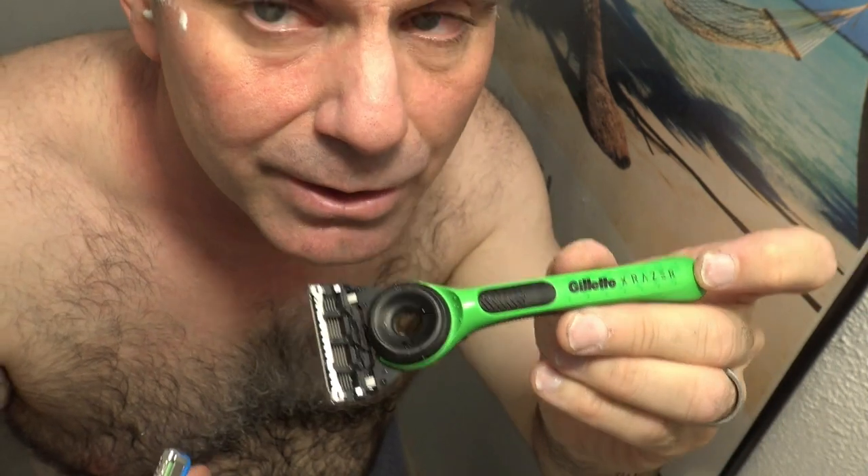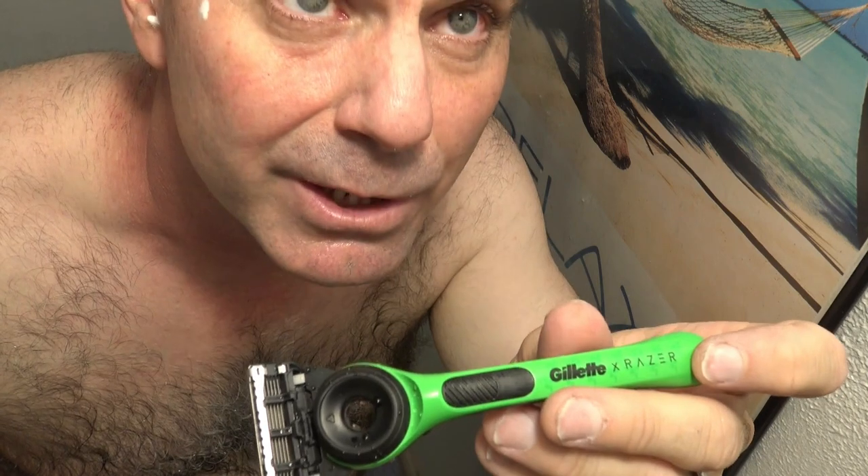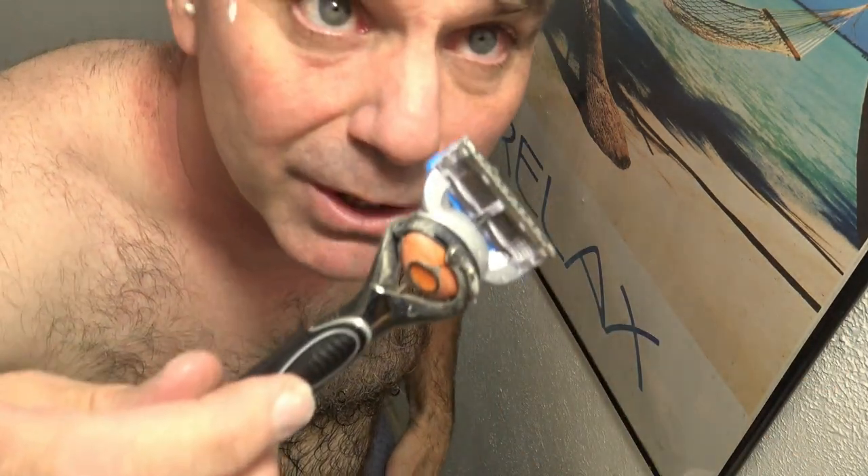The Gillette X Razor is definitely maybe my favorite non-powered five-blade razor right now. As for the ProGlide Power, I probably need to get a new one — it doesn't have as strong a vibration as the Fusion 5 Power, but we'll see how it goes. I still have to give this bad boy the edge with that powered vibration.